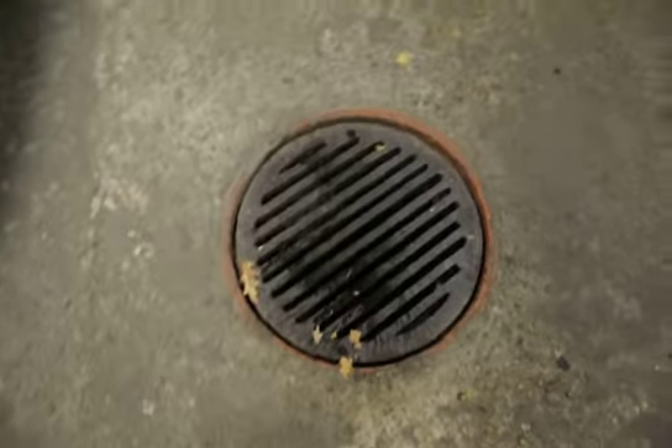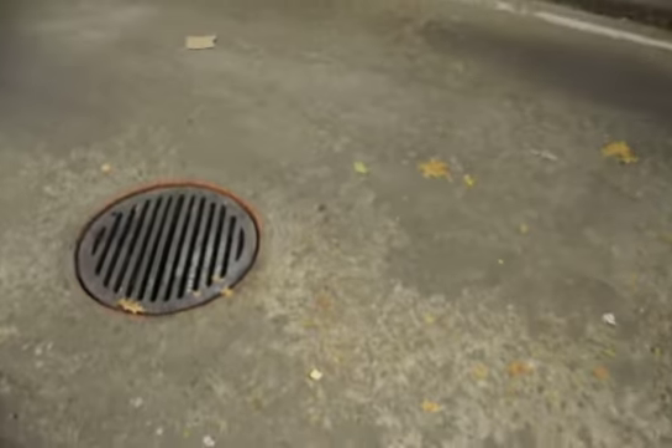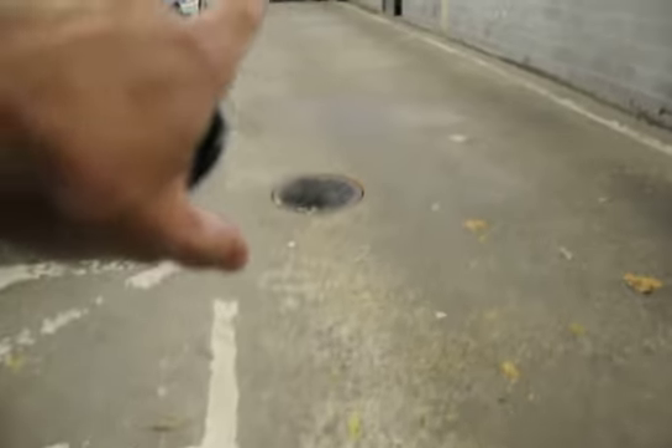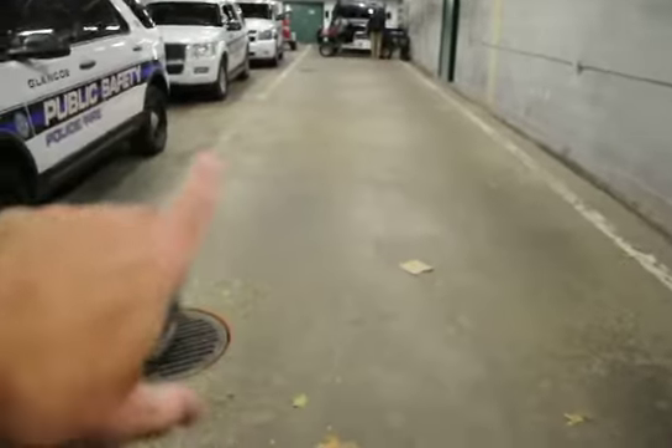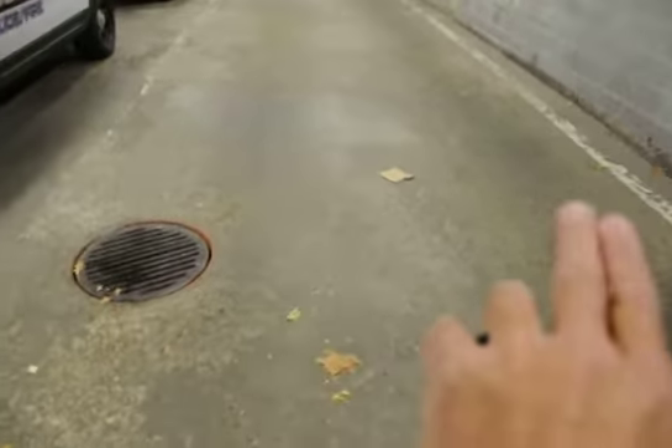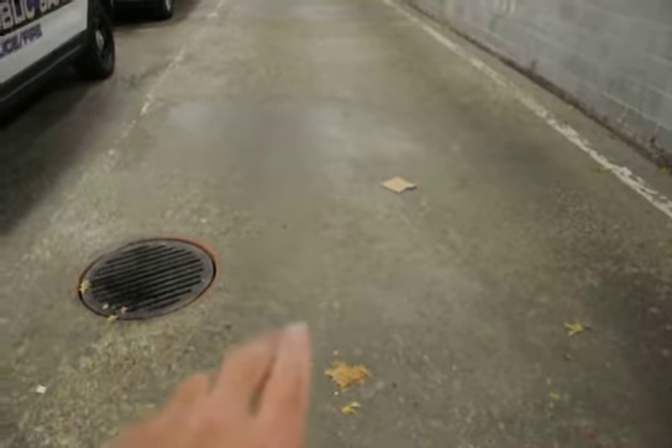We've got a really extensive amount of pitting. The client is talking to us about — you can see where all the water along with a lot of the de-icing and salt basically sits in these troughs where all the vehicles park, going directly up. Water seems to basically lay flat on this surface. They'd like to get some water movement towards these drains if at all possible.